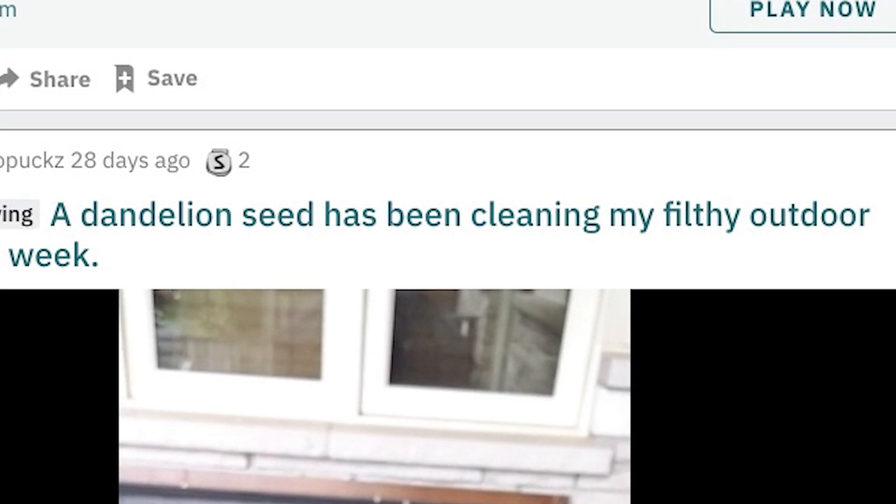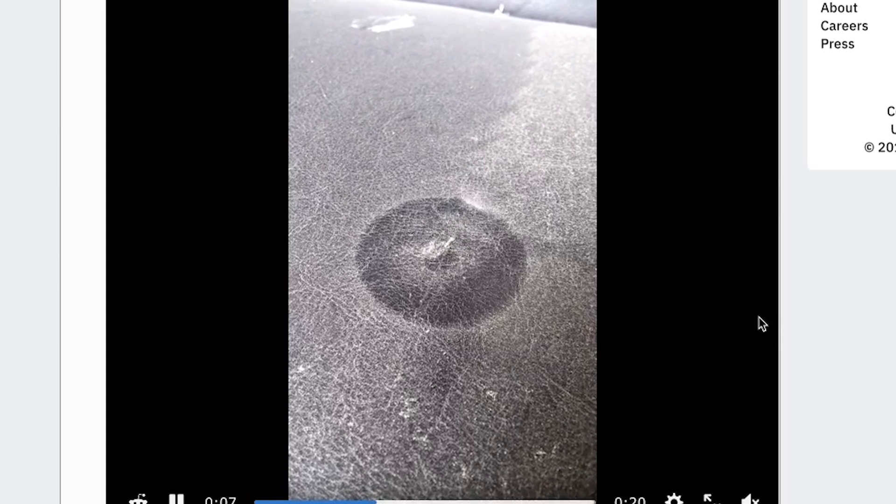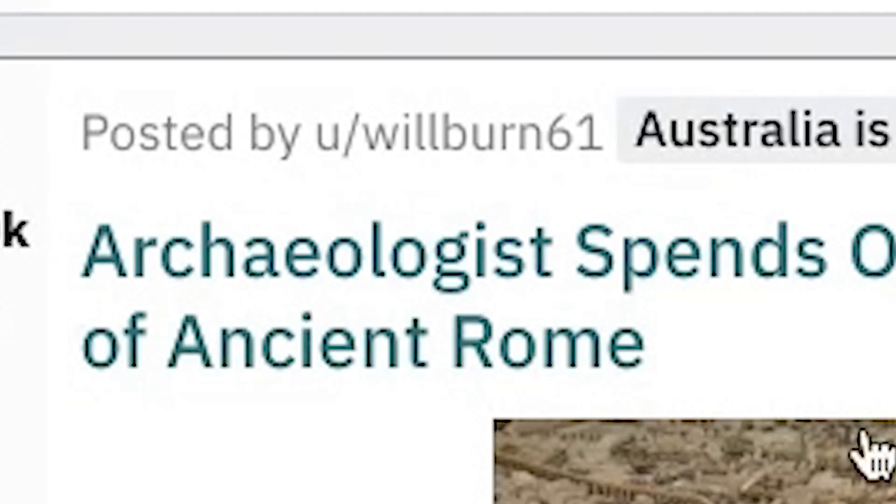A dandelion scene has been cleaning my filthy outdoor couch for a week. That's not satisfying, that's humming. Give your seat a wash. That doesn't belong on here at all. Archaeologists don't care — archaeology, you have to go to school, you have to go to college, years of work. Like, who cares? Just do epic YouTube videos instead.